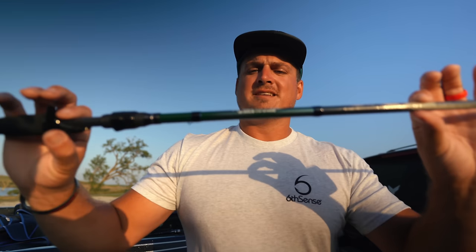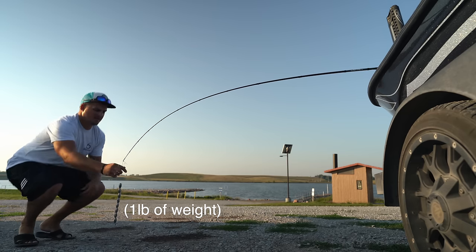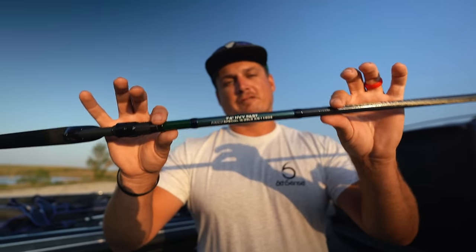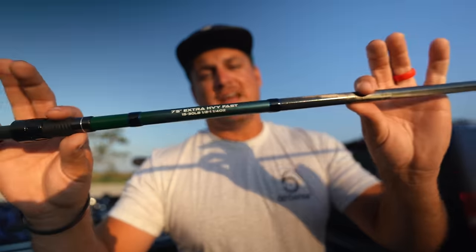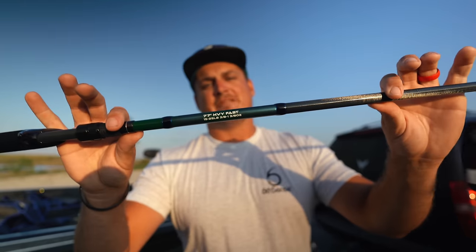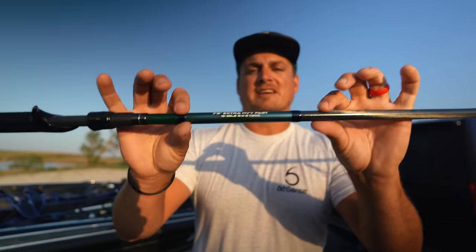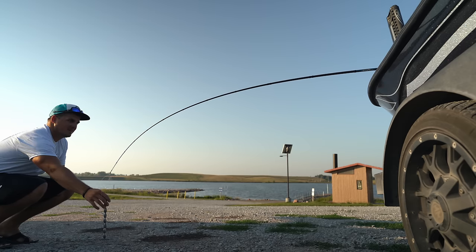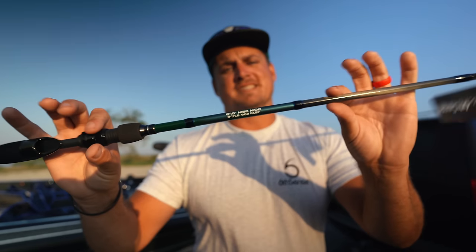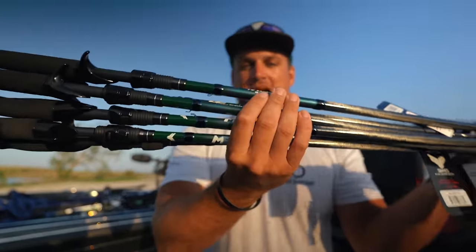Here are the seven models: a 7-foot medium heavy fast baitcasting all-around rod; a 7'2" medium heavy moderate fast all-around crankbait rod with full grip; a 7'4" heavy fast action, the Zark Special; a 7'5" extra heavy fast action split-grip baitcasting rod, the heavy frog special; a 7'7" heavy fast action full-grip rod for flipping; a 7'9" extra heavy fast action swimbait special; and a 6'10" medium moderate fast spinning rod split grip — the Fairy Wand.